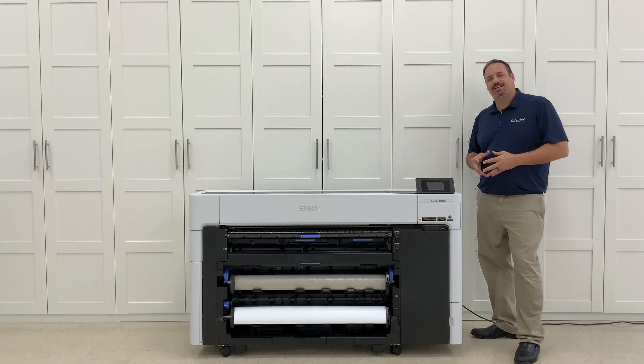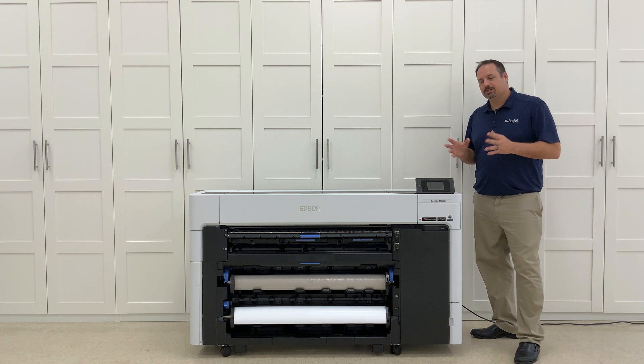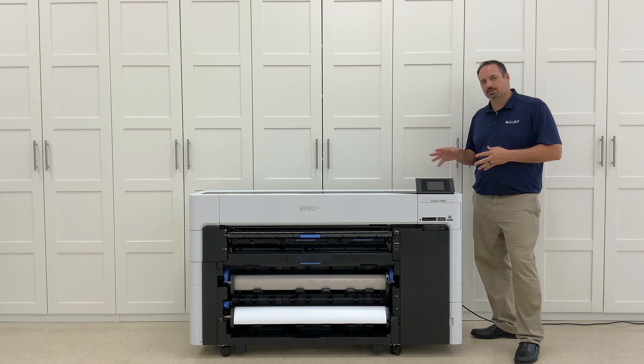Hi, I'm Michael Clemente and today I'm standing next to the all-new Epson Surecolor T-Series printer. I'm going to talk to you from a user standpoint about what I love about this printer and its features.